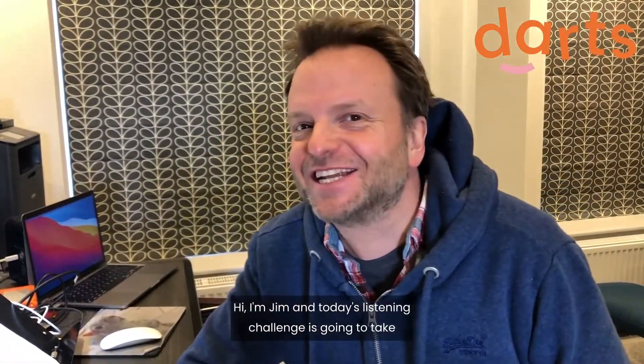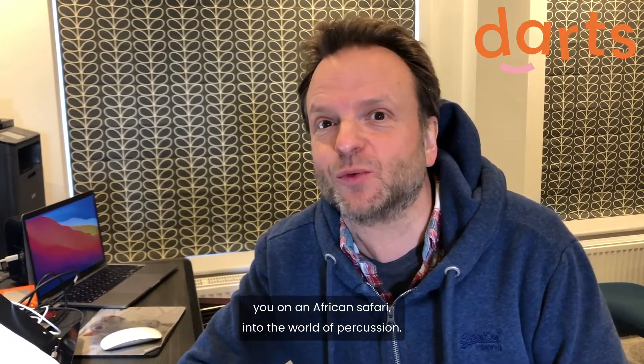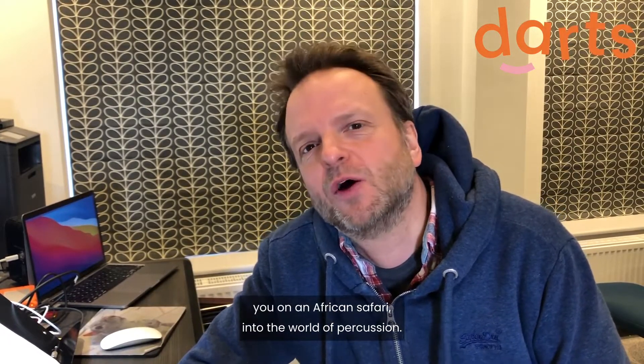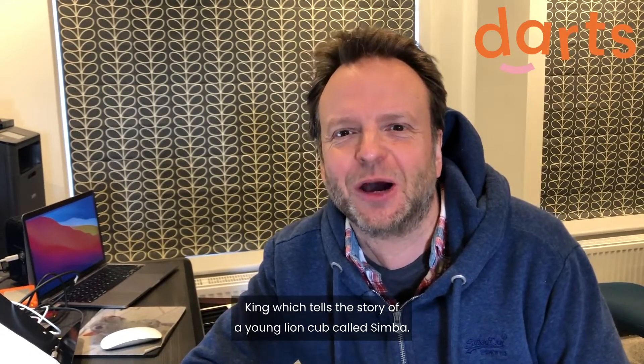Hi, I'm Jim and today's listening challenge is going to take you on an African safari into the world of percussion. One of Disney's most loved films, it's got to be the Lion King, which tells the story of a young lion cub called Simba.